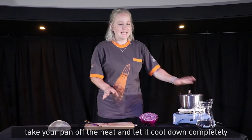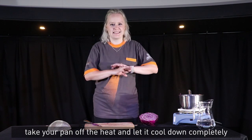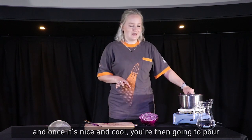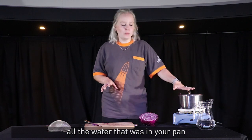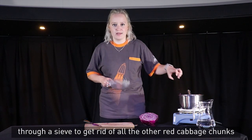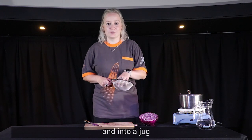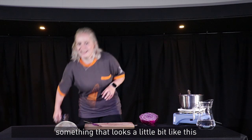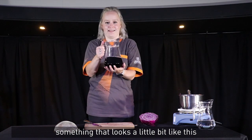And once that 20 minutes is up, take your pan off the heat and let it cool down completely. Once it's nice and cool, pour all the water from your pan through a sieve to get rid of all the red cabbage chunks and into a jug.